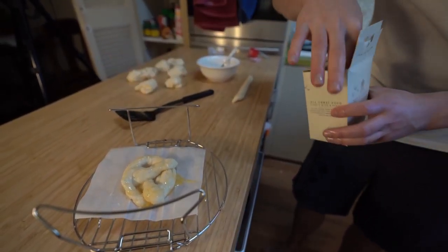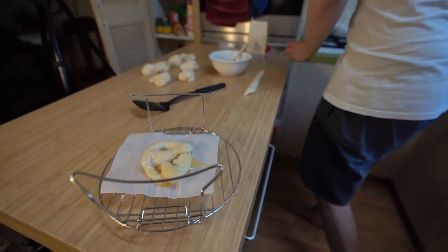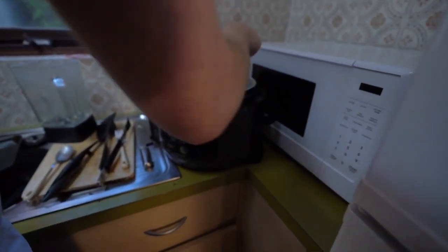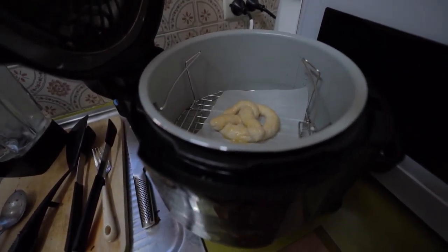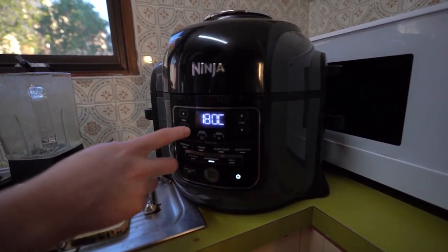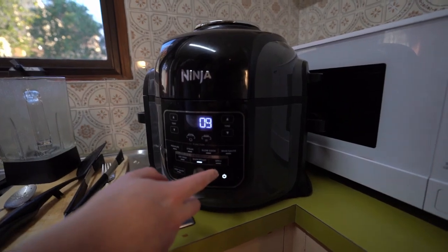Chuck that into the air fryer, or the oven if you have one that works. We set it to 180 degrees for nine minutes. If you do it in the oven it should be possibly 180 for 10 minutes. I played around a lot to see what would work best - with cooking you just have to trial and error it.